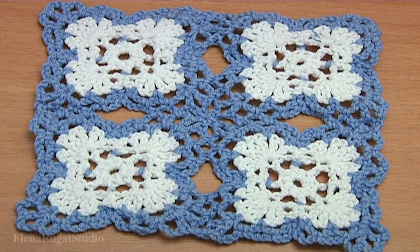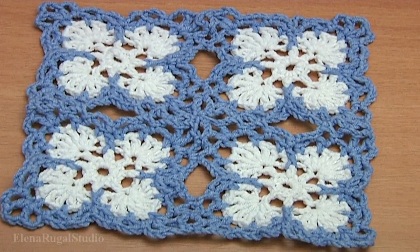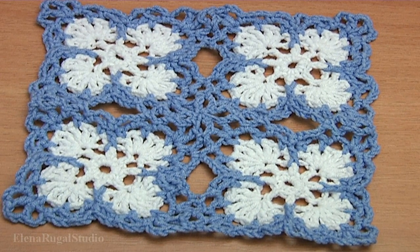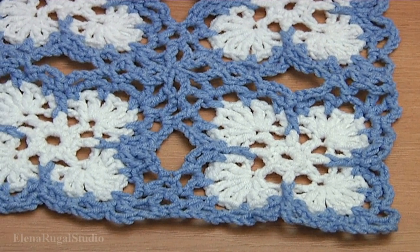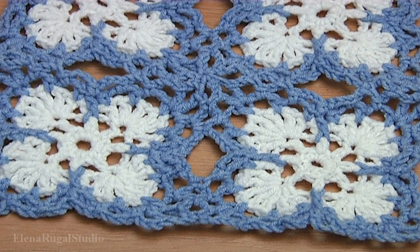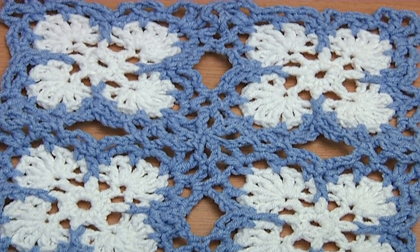Today we have learned how to crochet cute double-colored square motifs and also you saw how to join such motifs together in a large piece of work. Don't forget to subscribe to my channel and follow us on social media. Thanks for watching!